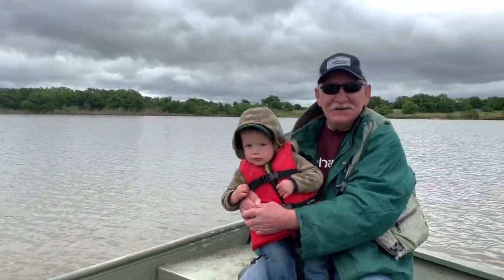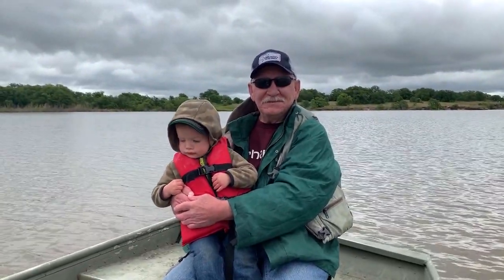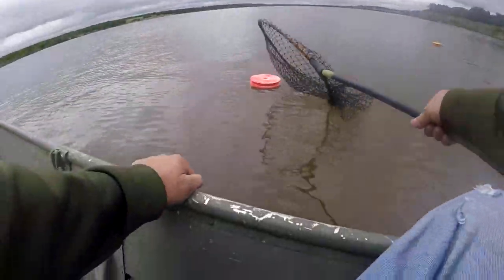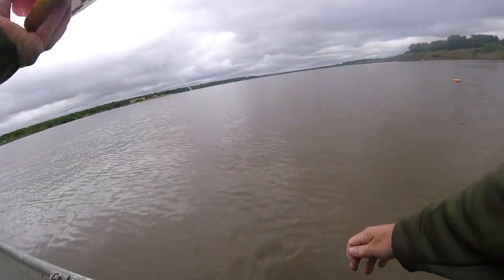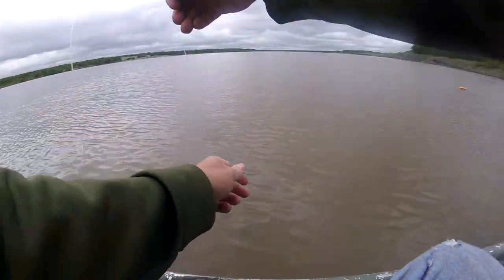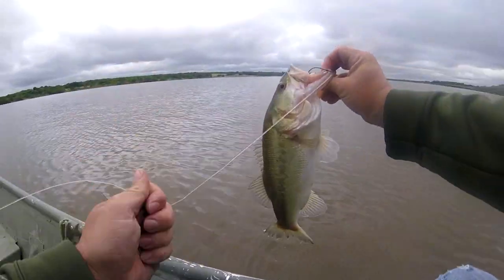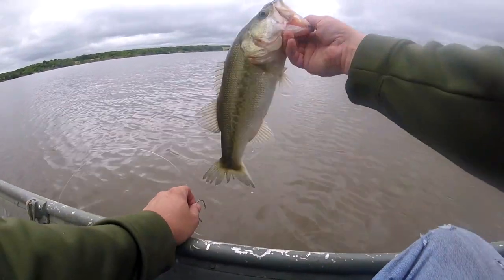I've got a tough crowd here — we've got to produce that big whopper today for Uncle Jake. We caught one before right here, so timing's right, everything's right. We're coming up on a red jug — we just put these out and we've already got a red one. We got a bass on our jug line here — it's a fish, thank you for the fight.